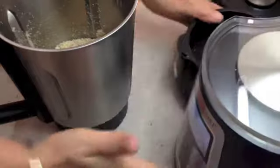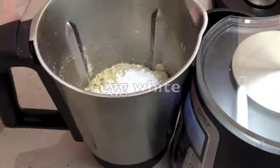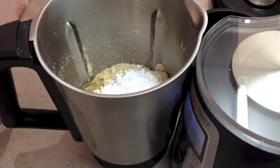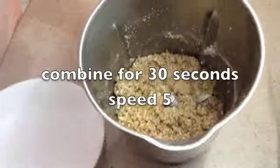It hasn't turned to butter yet. Now we're going to add our icing sugar — no need to sift that — and our egg white. That's it, they're the only ingredients. We will have some extra icing sugar for rolling the little balls in, but that's it. After 30 more seconds on Speed 5, this is what you should have.